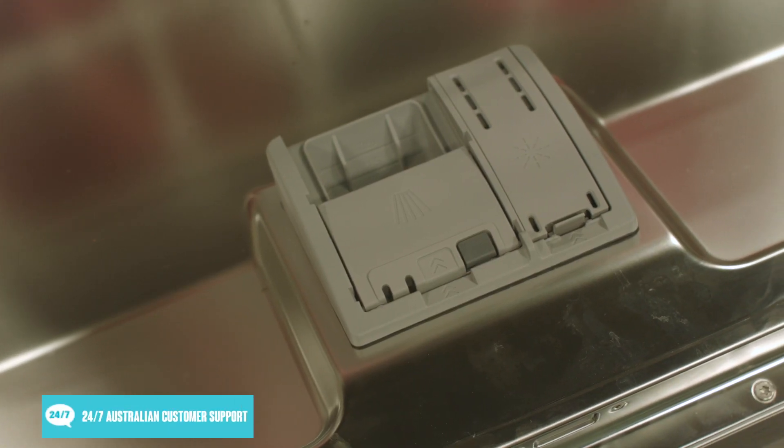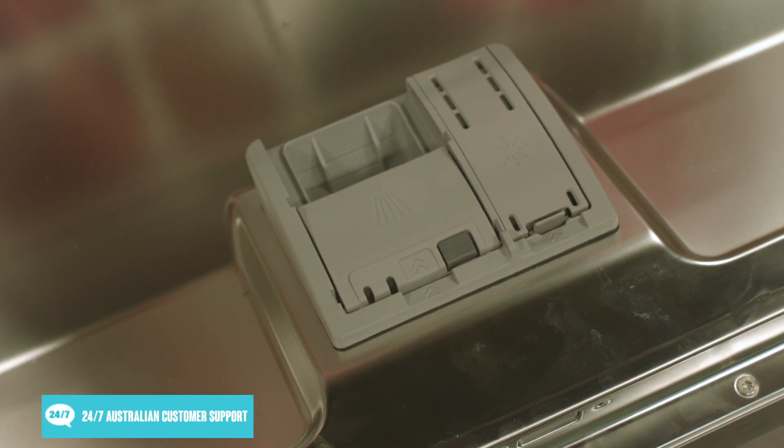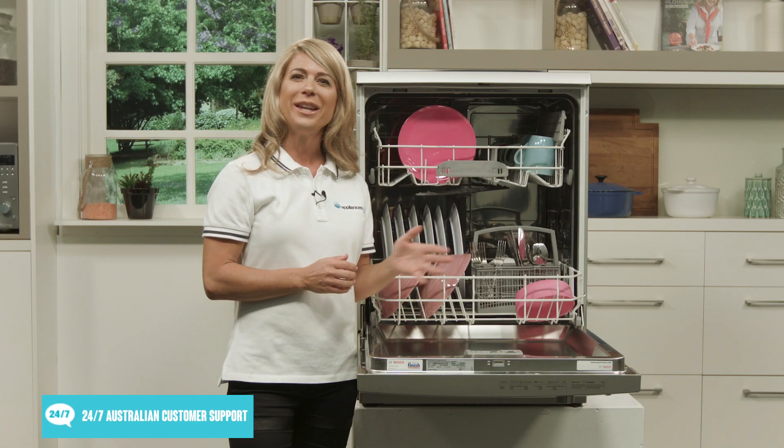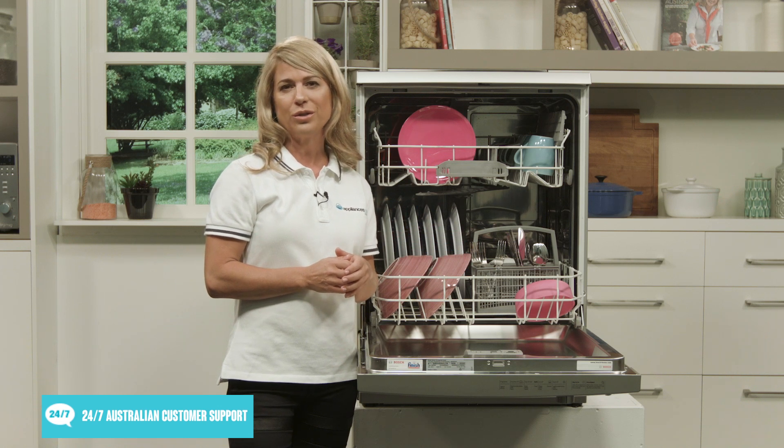Inside the door down here, we have the dispenser for your washing detergent. This dishwasher uses dosage assist and auto-brilliance detergent systems to automatically make the most efficient possible use of your detergent.